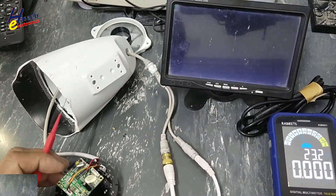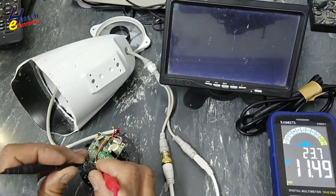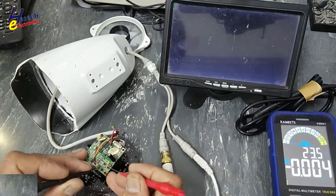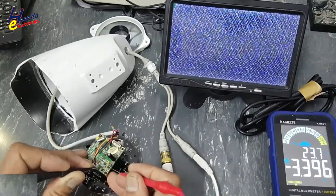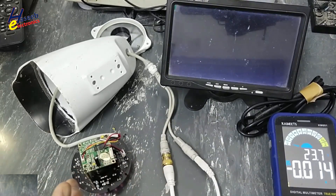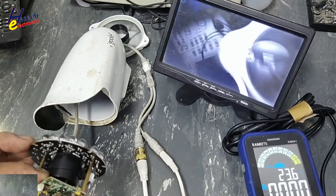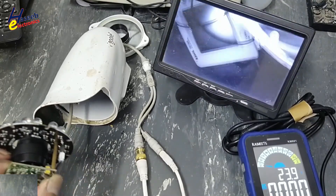Now we will check the voltage. 12V, and 0.3V drop on this diode. This diode was the one that was damaged. Yes — 3.3V. The problem was the 3.3V supply for the processor was missing. If you enjoyed this repair, give a thumbs up. If you have any questions, please write in the comments. Thanks for watching. Assalamualaikum warahmatullahi wabarakatuh.